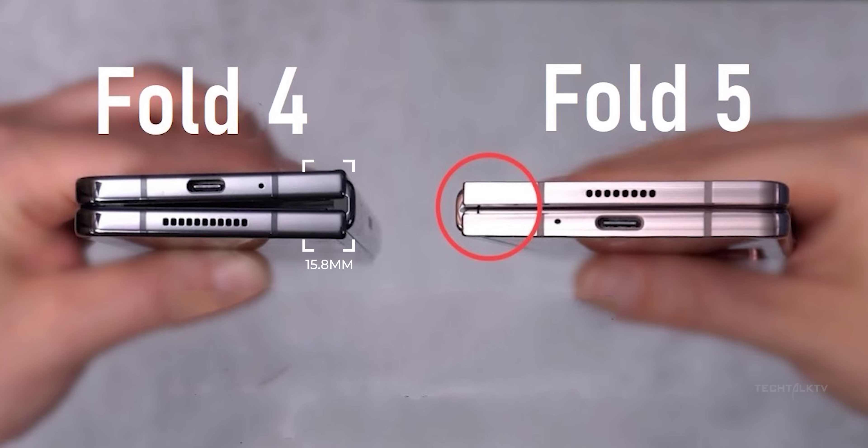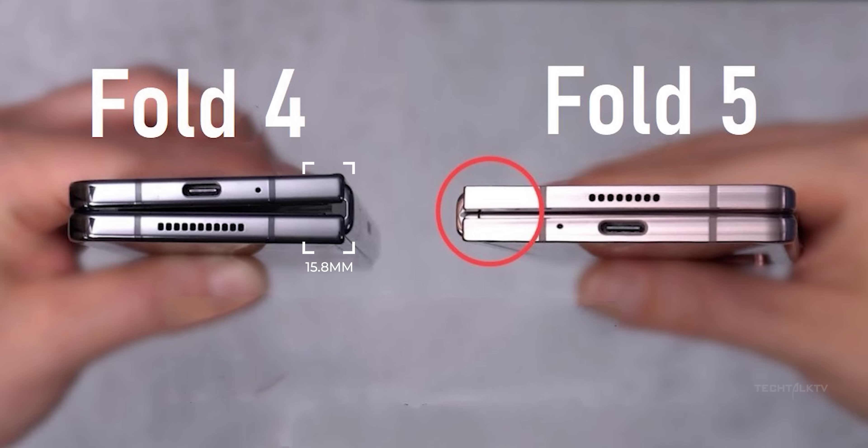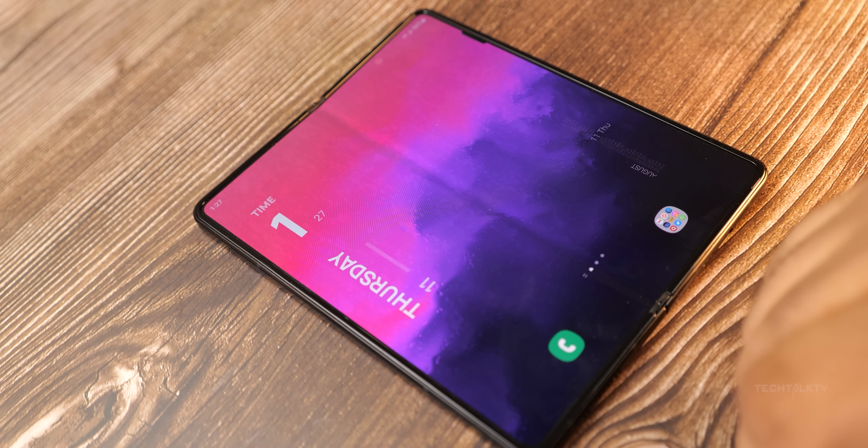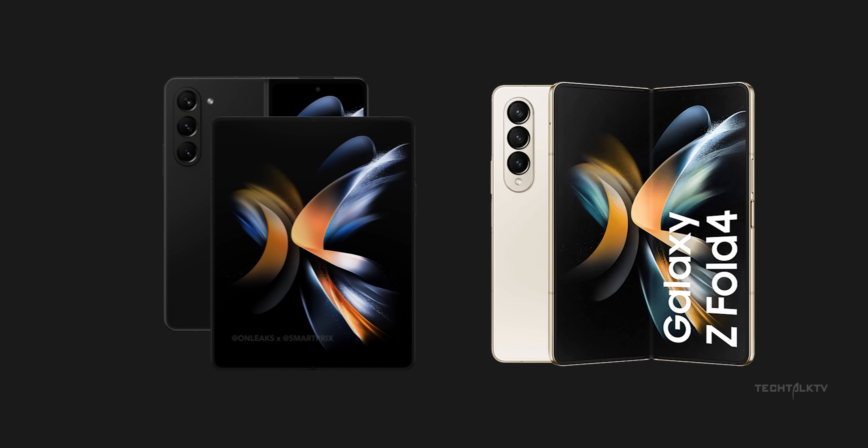The only difference OnLeaks mentions is the thickness, which has now been significantly reduced due to the new type of hinge design. He also mentions that there is no gap between the displays when folded, which is in line with the rumors we heard so far. It also means the crease is no longer visible. Another small difference is the LED flash is now located at the side instead of the bottom.